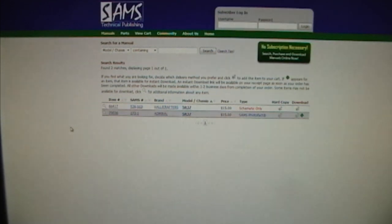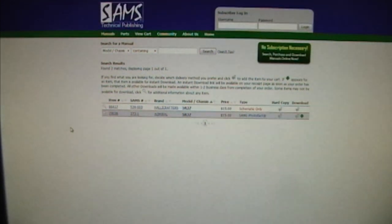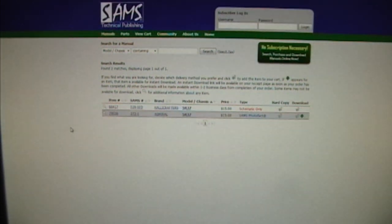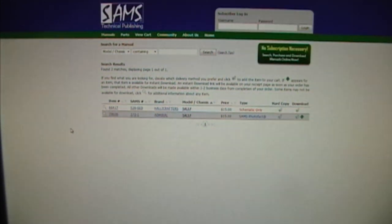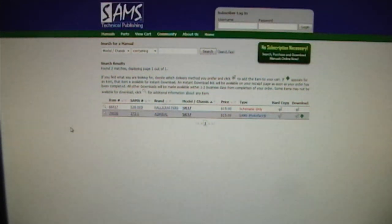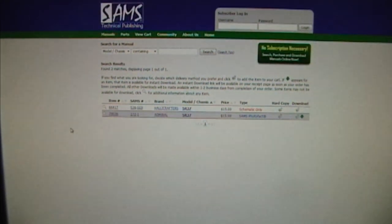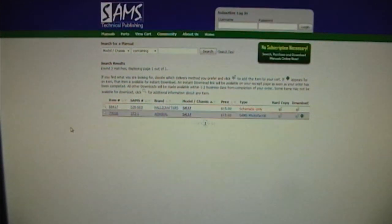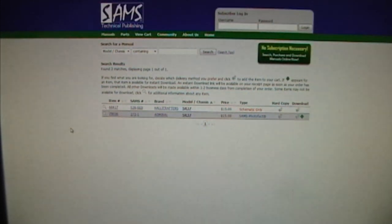I can get it from Sam's. You've probably seen a lot of guys selling Sam's service info on eBay, but Sam's is still around and you can buy the service info from them directly. I think what happened is the copyrights have expired on their older publications, so all those guys on eBay are just making photocopies or they scanned it and burned it onto a CD. So when I do need to buy them, I buy them right from Sam's - they created them so why not reward their efforts. I could order it from them for 15 bucks.